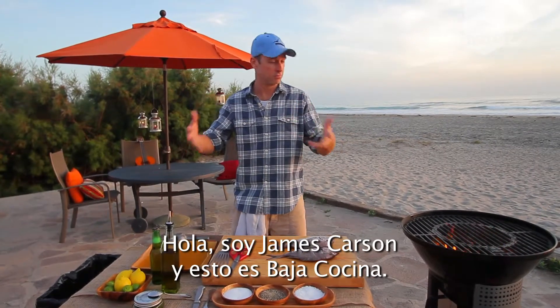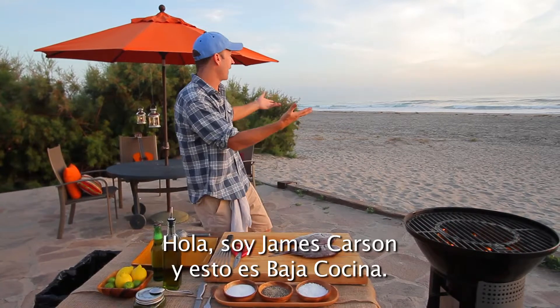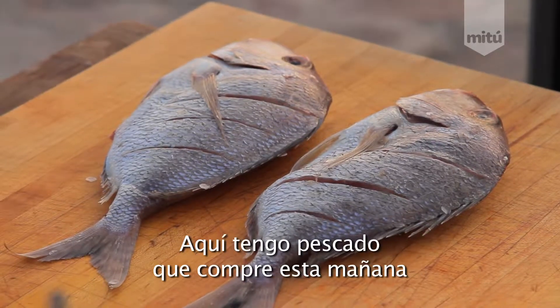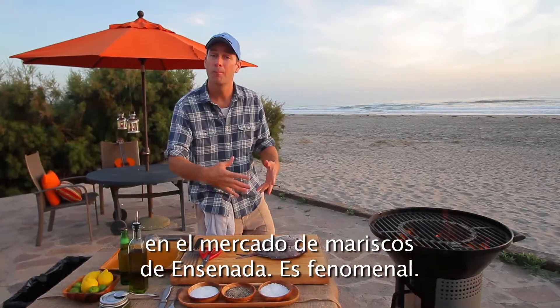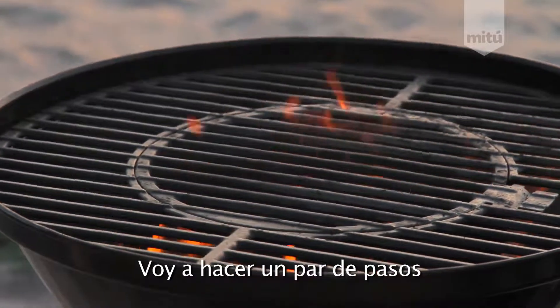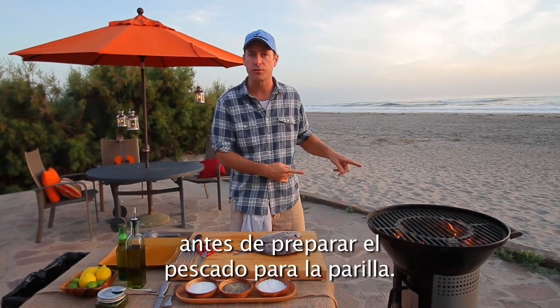Hey, what's up? I'm James Carson. This is Baja Cocina. It's kind of obvious, isn't it? I got some amazing grilled fish this morning at the Ensenada Fish Market. It's phenomenal. Perch. Mexican perch. I'm going to fire it up on this hot grill here. A couple steps we need to do to prep our fish for the grill.